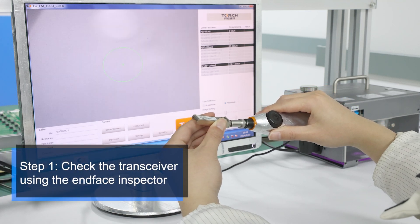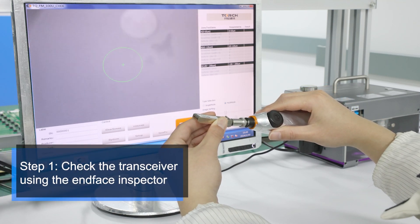Step 1. Check the transceiver using the end-face inspector — you can see how much dirt is inside.